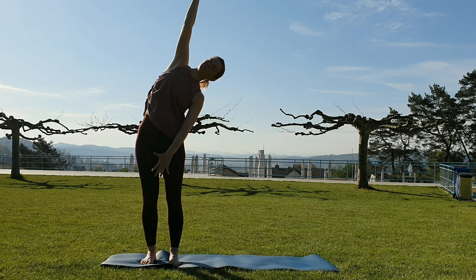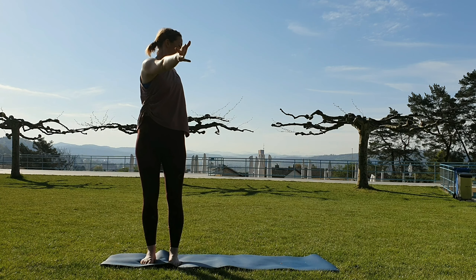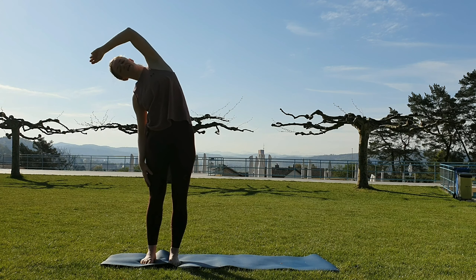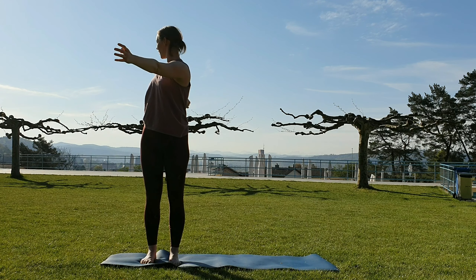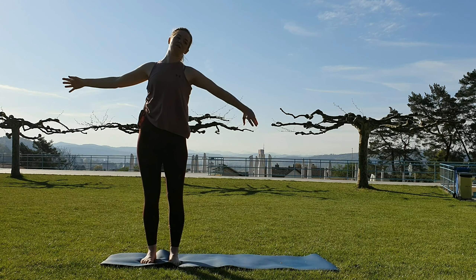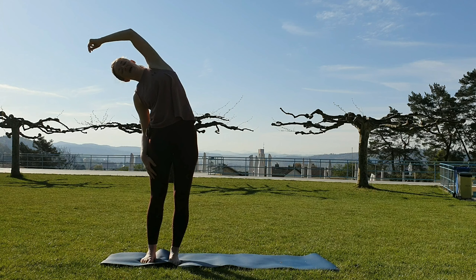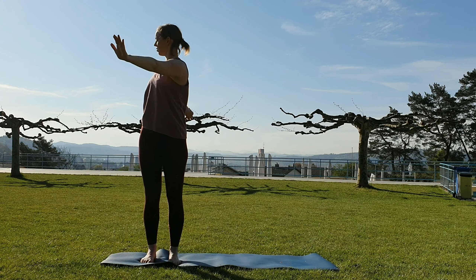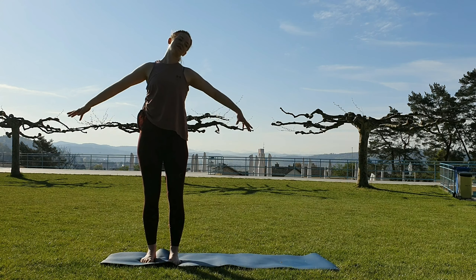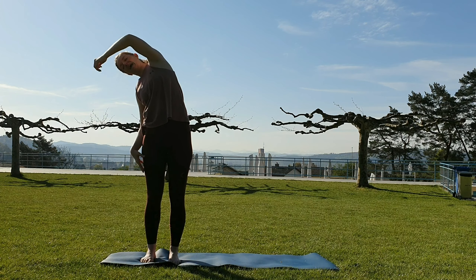Right arm goes over. With the exhale, we turn right arm forward, left arm behind us. Inhale, left arm over. Exhale, left arm forward, right arm behind us. Right arm over, left arm over, and twist here. Left arm over and twist. One more time — and twist. Left arm over, then left side, and twist.